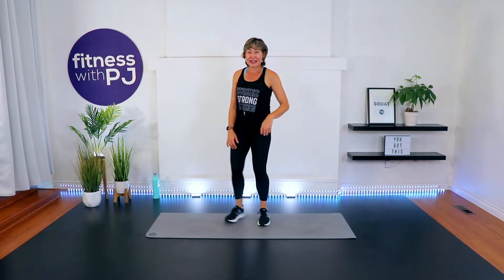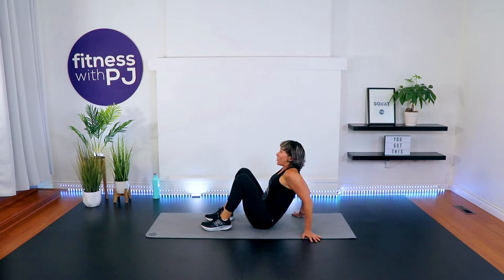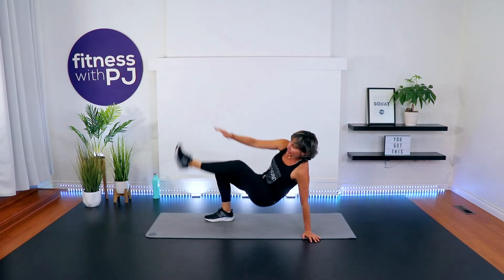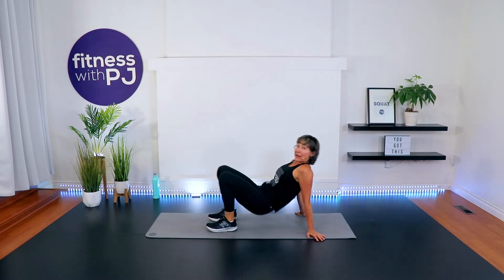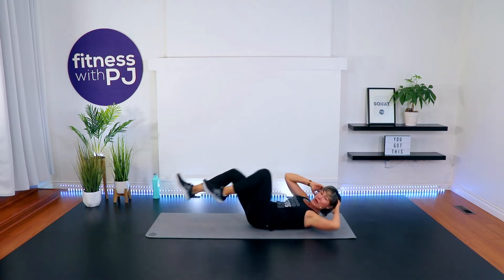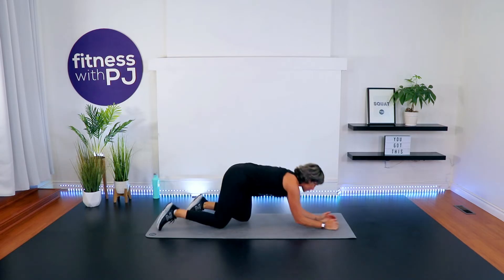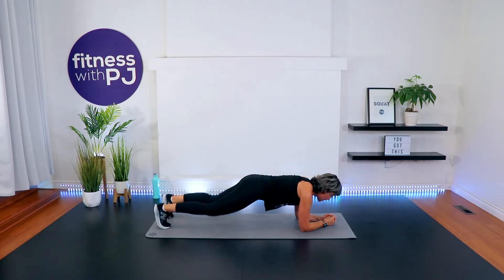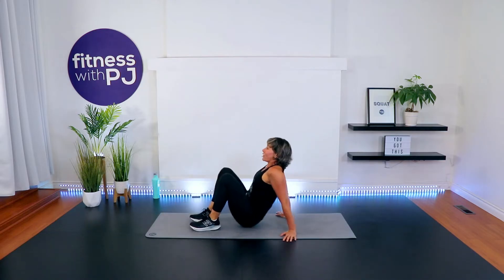We start with a crab dance, or a reverse bridge — fingertips pointed away, lift the hip, tap the toe. Then bicycle crunches — each side is 1 rep. Or for those of you that can't do crunches or twists, you'll do a plank knee tap for 8. Then dead bugs and plank jacks, which you can do high or low impact.